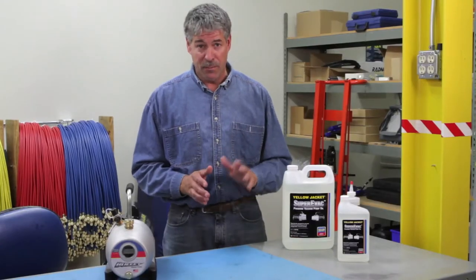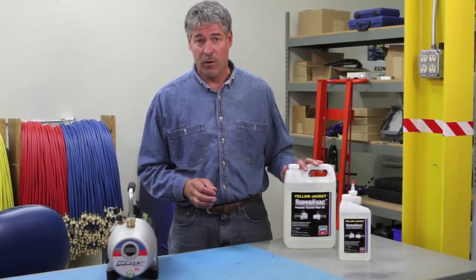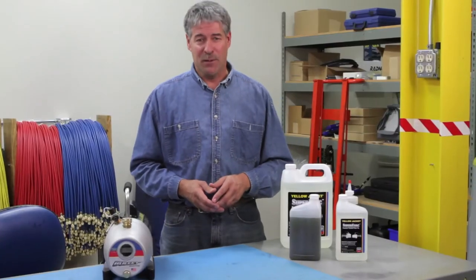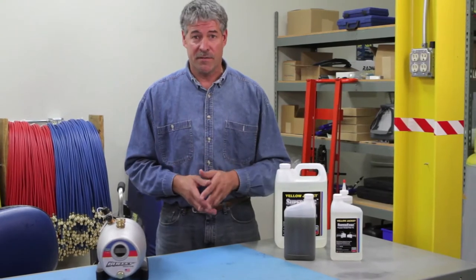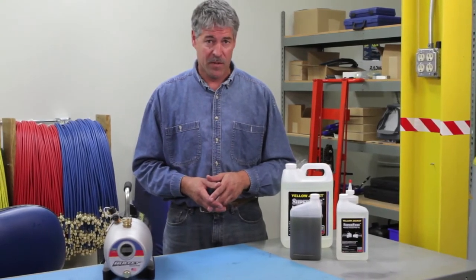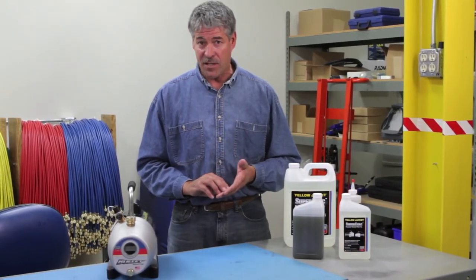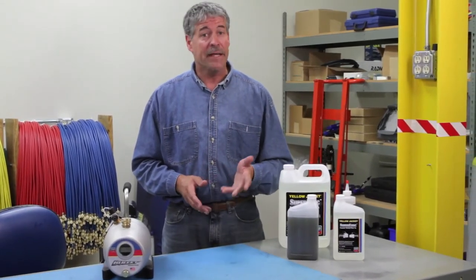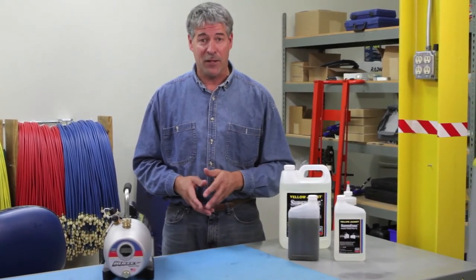Using an extremely pure and clear vacuum pump oil makes it very easy to see when it's time to change it. Yellow Jacket vacuum pump oil will work regardless of the type of oil used in the system. It can be used in any AC or refrigeration vacuum pump from any manufacturer, and in any situation where a deep vacuum is required.